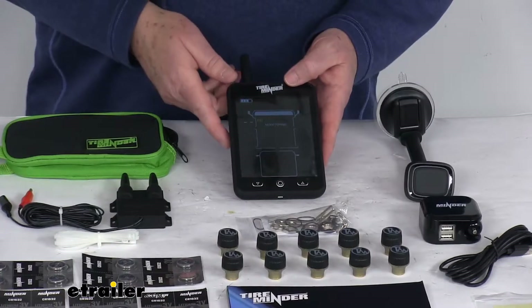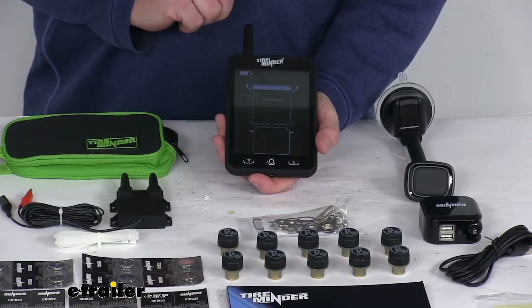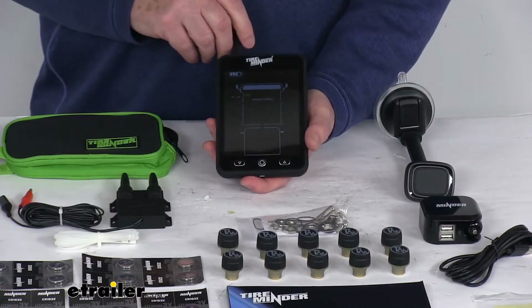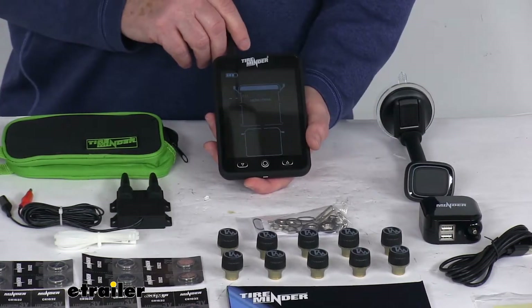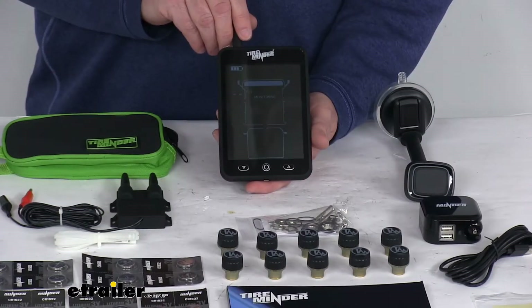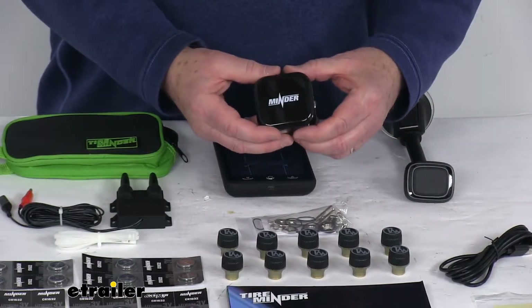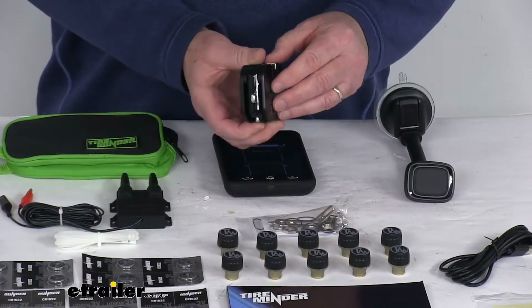It's a very simple operation. The monitor has a nice operating manual that describes all the features. It is able to detect blowouts, significant pressure changes, and tire temperatures exceeding 167 degrees Fahrenheit. It refreshes automatically with new tire information about every four minutes and offers a color display that shows warnings in red and yellow, making it easy to read quickly.